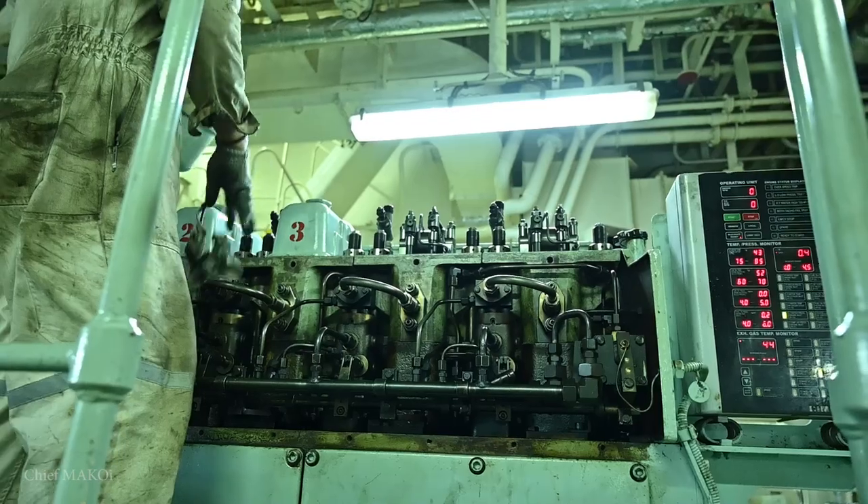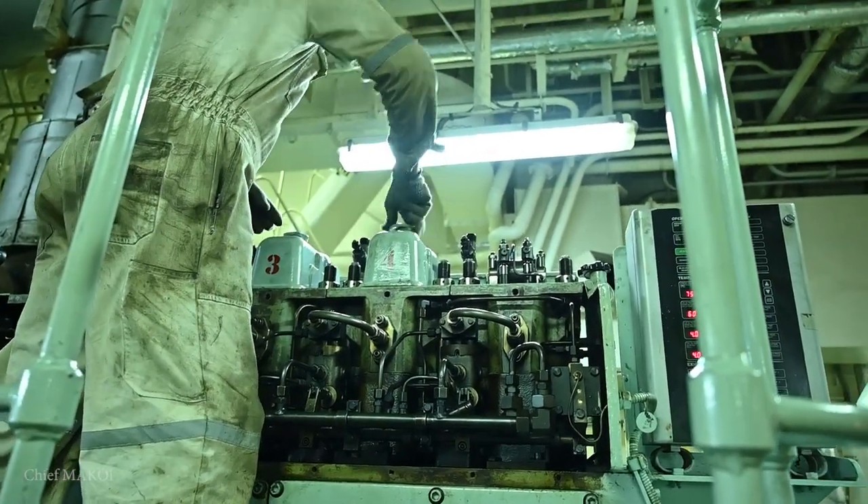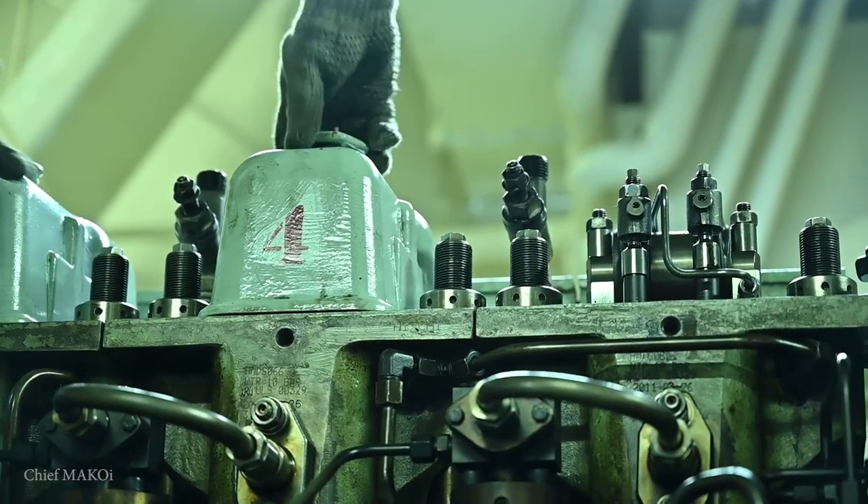Once all of the parts are installed, jacket water, lubricating oil, and fuel oil is circulated to prepare the engine for start-up. Finally, the number 3 generator is all boxed up and ready for testing, so we will conduct a no-load test or idle running today — let's go check it out.